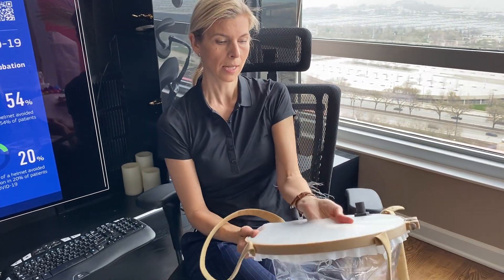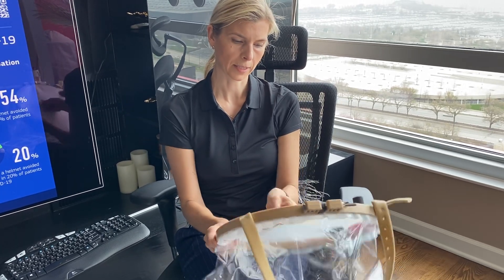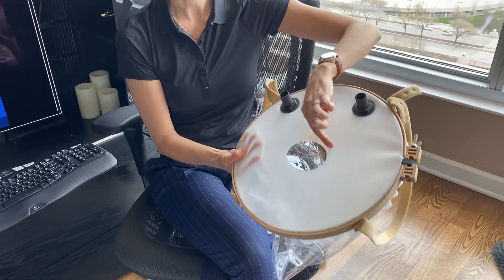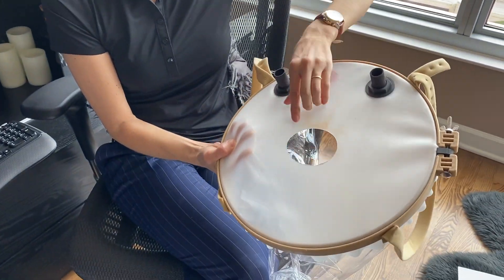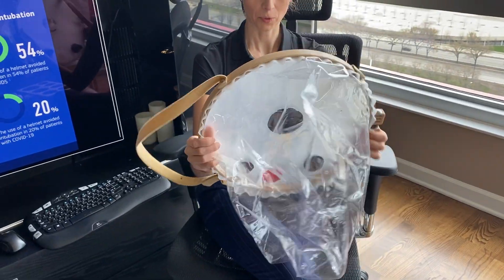This silicon part is soft and it is thick. I already cut, based on my measurements, a hole for my neck, and I'm going to put it on.